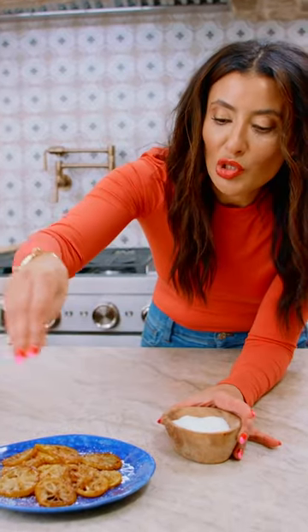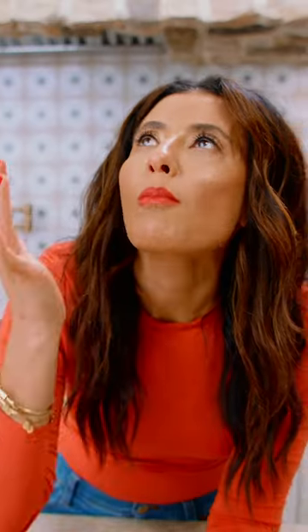Season it with a little bit of kosher salt. Mmm!